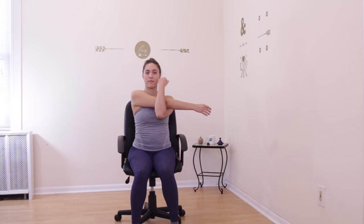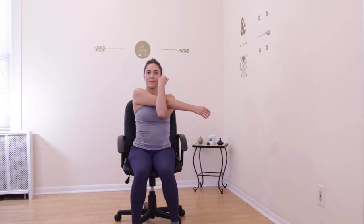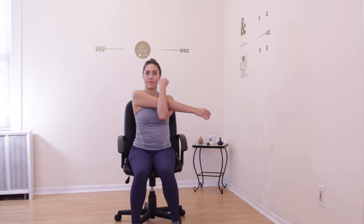Sit back down on your chair. Reach your right arm out to the right, cross it over your body, and hug it in towards your chest with your left arm. Sit up tall and feel the stretch in the outer edge of your right shoulder. Hold this stretch and breathe deeply. Release your arm, bring it out to the side and raise it up. Bend your elbow behind your head and take hold of your right elbow with your left hand. Gently tug it in towards the center line of your body, sitting up tall and stretching your tricep.